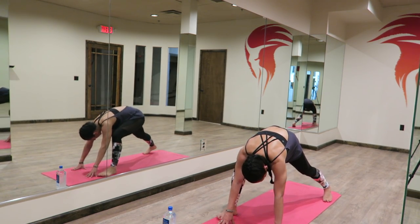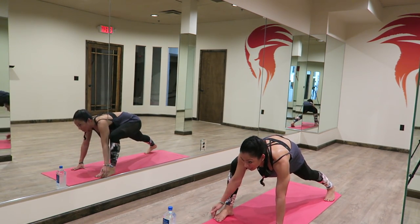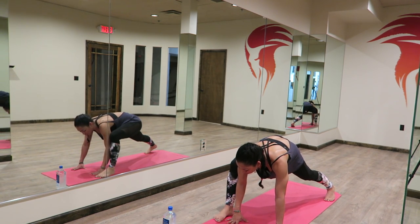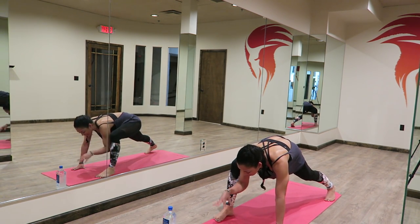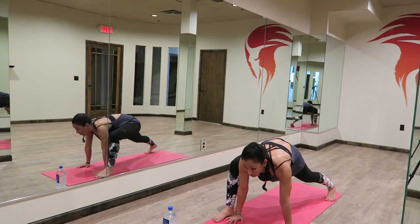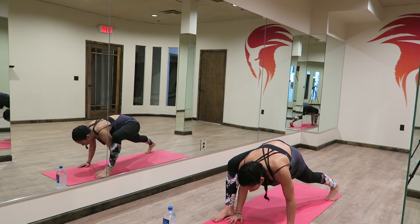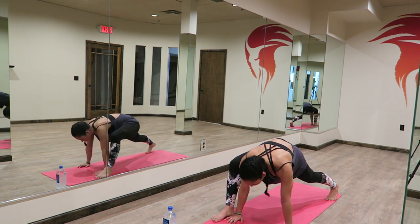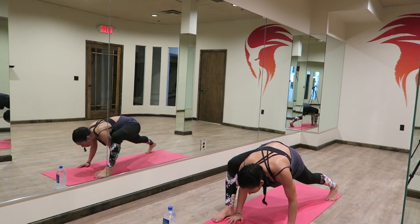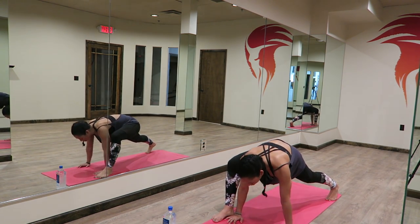You're going to step your left foot back, nice and wide. We're in that wide runner's lunge. This time your right foot is lined up with the edge of your mat on the right side. Take your right hand to the inside of your foot. Here we go. In a short period you've already got that heart rate up.